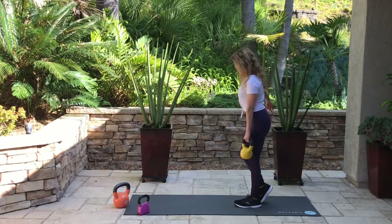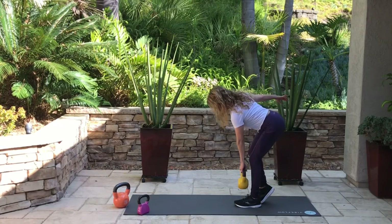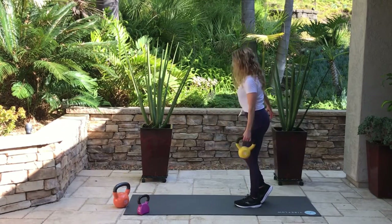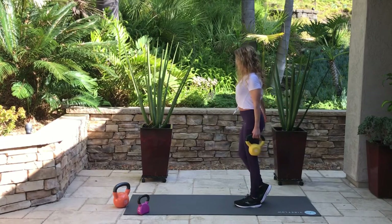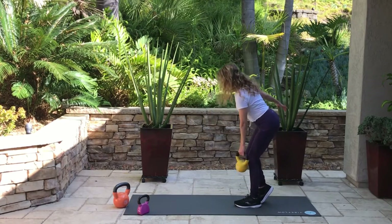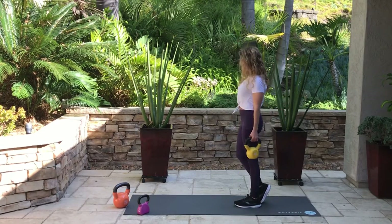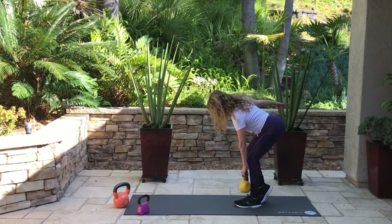When you're done with those 15 repetitions, go ahead and switch to the other side. Look a little bit down as you go down, then look straight ahead as you stand up. One of the challenges of the single leg deadlift is keeping that shoulder back, because gravity is pulling it down and the kettlebell adds additional weight. The good side is that you're working your upper back and the back of your shoulders. Sometimes I have people start with really light weights because that back-of-shoulder muscle is small and hard to keep retracted properly with heavy weights.